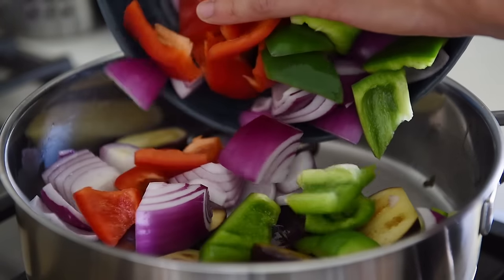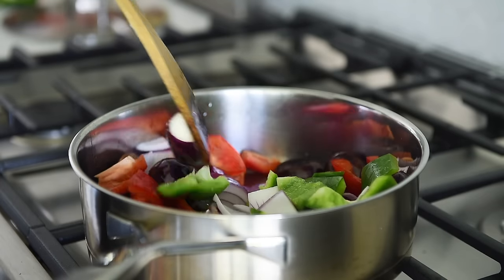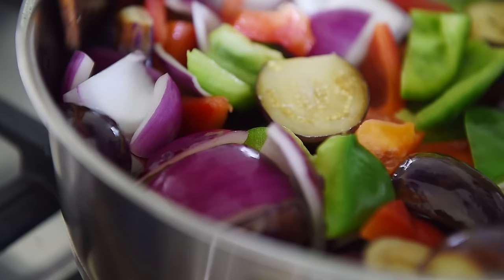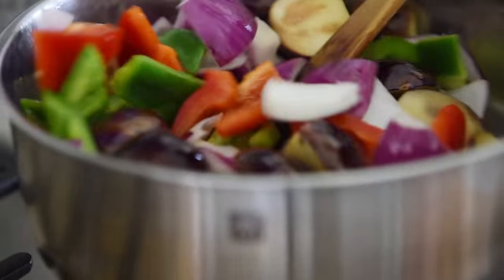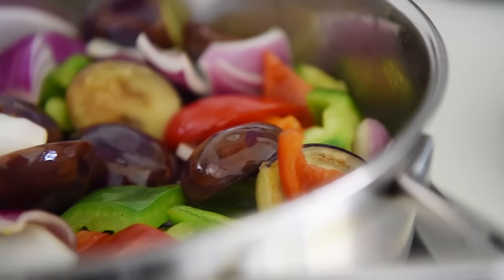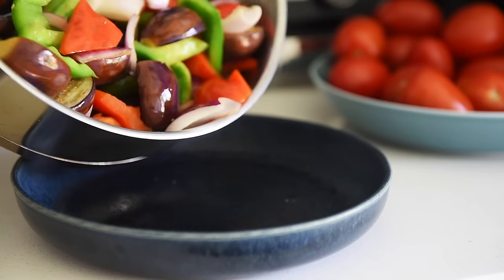Add in the red onion and the red and green bell peppers. Sauté for another 4 to 5 minutes. The goal here is to get some nice color on the veggies. Set the veggies aside.